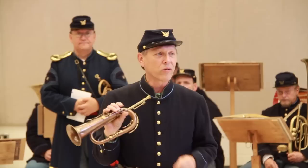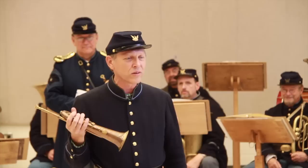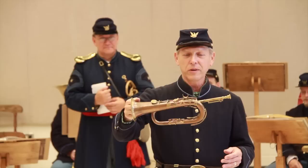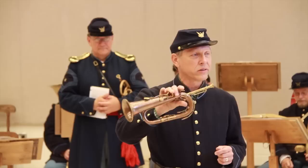The keyed bugle died out in about 1855 to 1860, except for a few holdouts. Some of the older players didn't want to learn valves, which were invented and brought to the U.S. in the 1840s. They stuck with their keyed bugles until after the Civil War when they retired or passed on, though you still read accounts of it being used by bandleaders and brass band musicians during the Civil War.